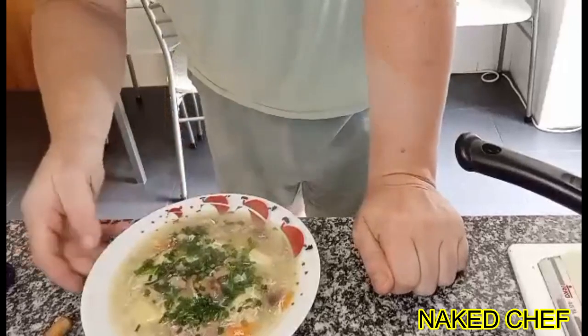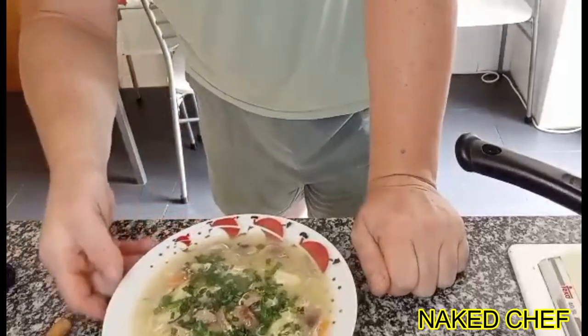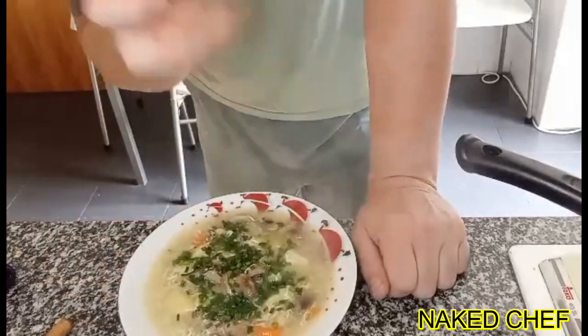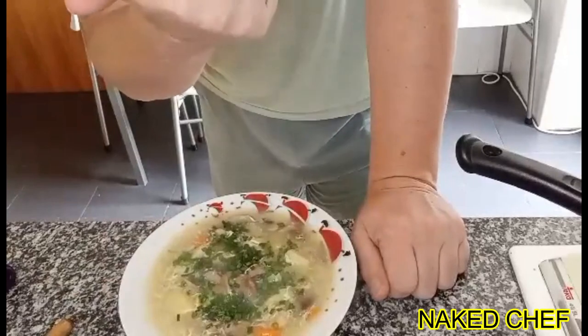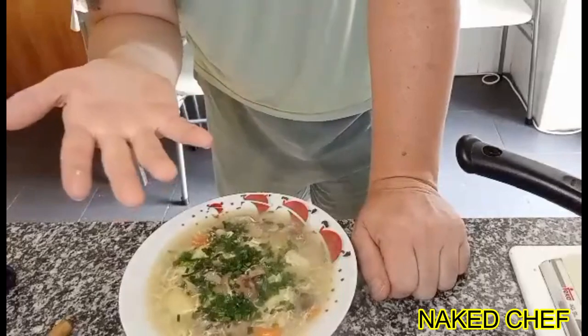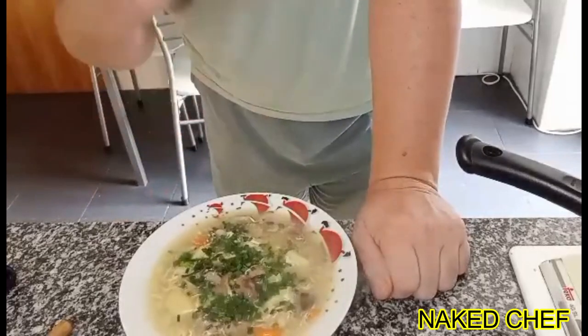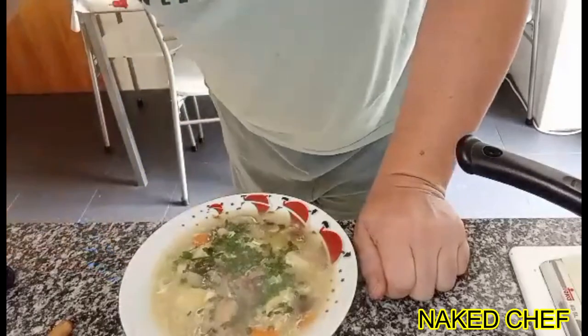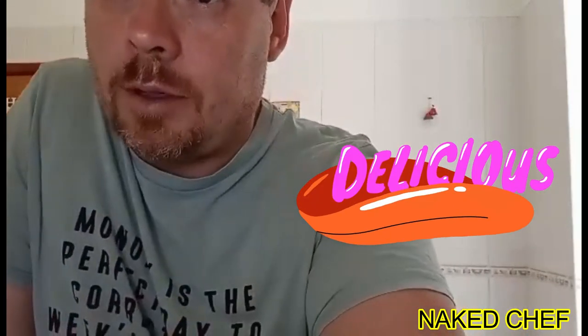This is mushroom and potato soup, and this is how you can turn almost nothing into something — because at the beginning there was only two carrots, one onion, some cooked potato, and some mushrooms. A nice, flavoring, warm soup. Delicious — really, really delicious, guys. Thank you.